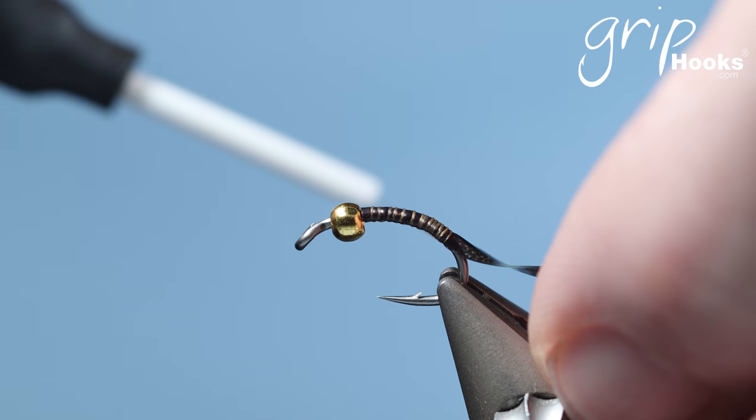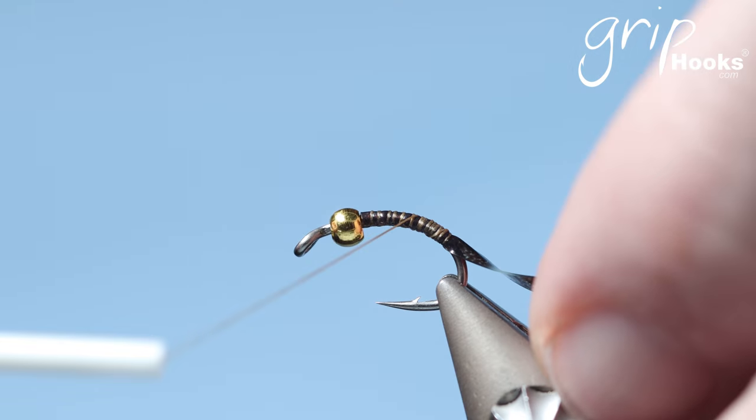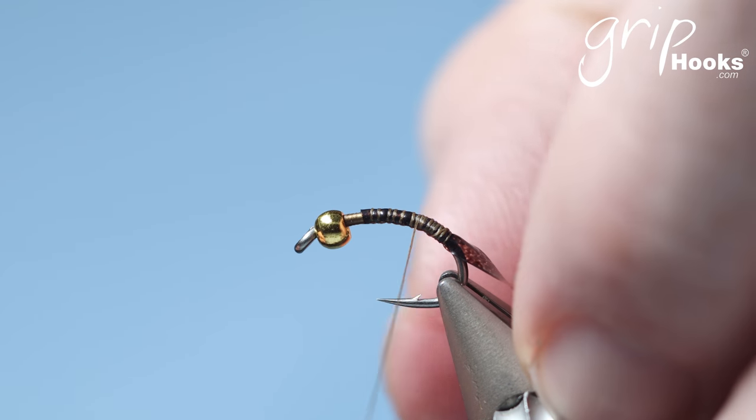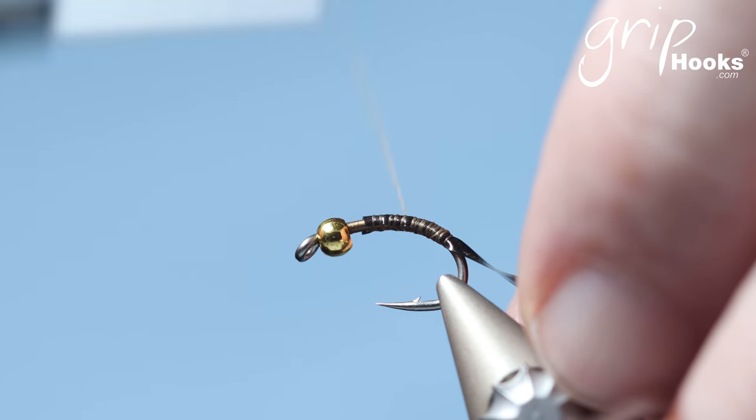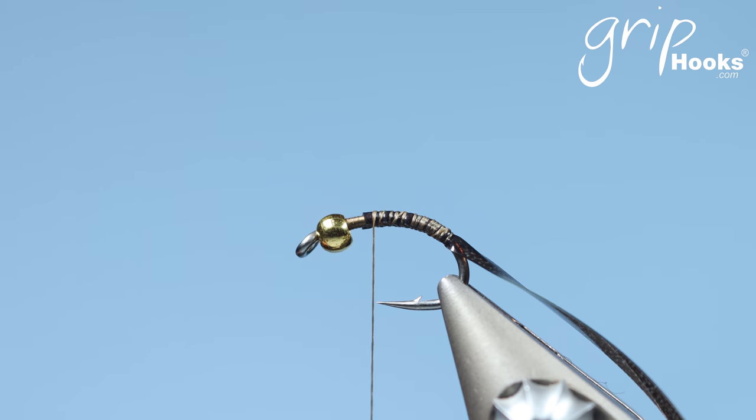Now the caddis is a mustard caddis, tied in obviously a mustard colour. It's a fly that if you change the colour — I'm going to tie two flies — using exactly the same techniques in the same sequence to tie the green rockworm. So I'm going to show you the green rockworm as well in the same video.